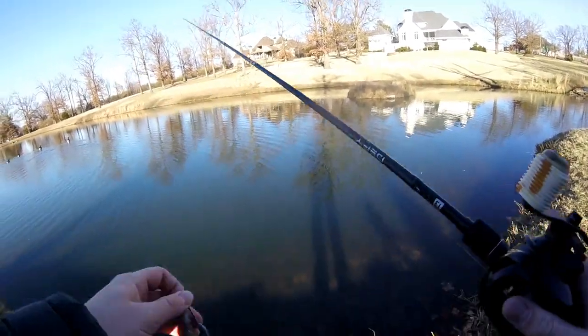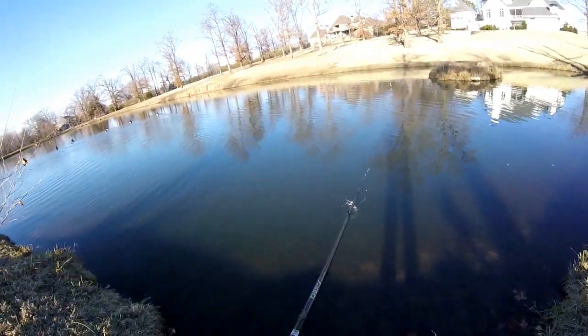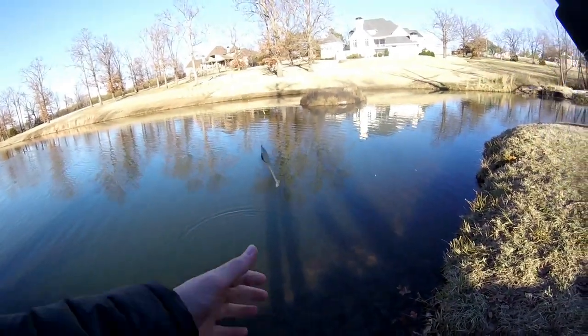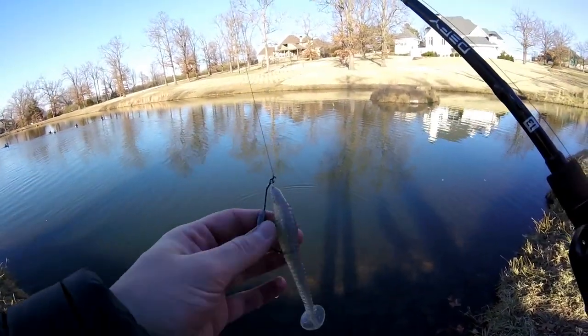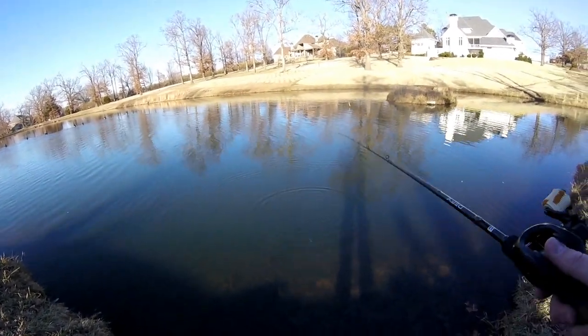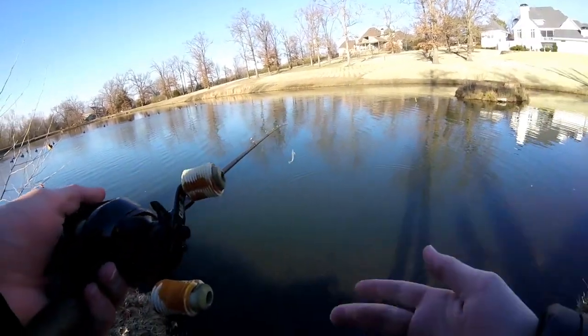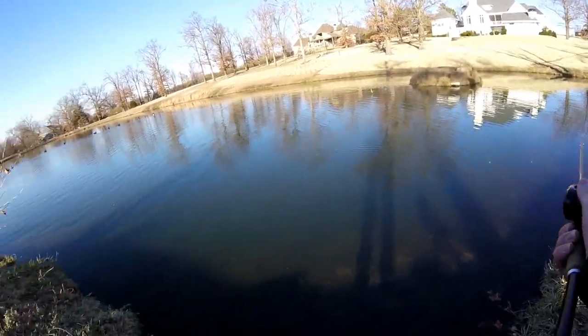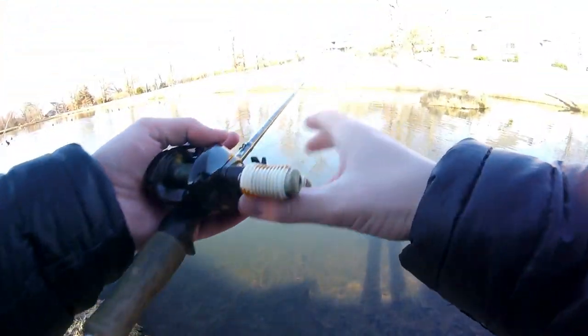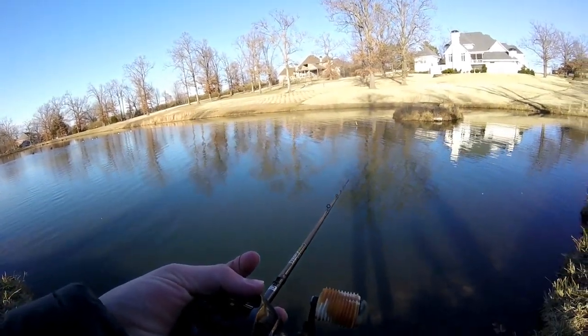We just got down here to the pond. Like I said in the intro, I'm going to be starting off with this little swimbait. I used this in my last fishing video a couple days ago and had one bite on it just casting out and slow rolling it around the bottom. So I'm going to see if I can catch a fish on it here — I think I can. Stay tuned, now we're going to try to catch a fish.